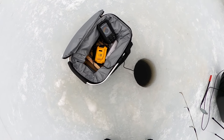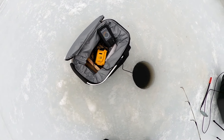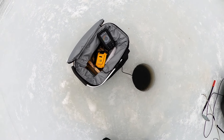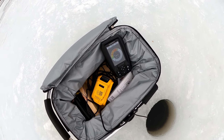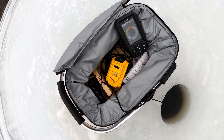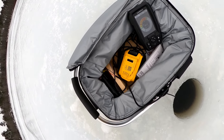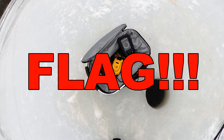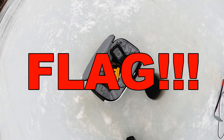He doesn't want to hit it. I'm trying to entice it. That's my lure with the little shiner head around 18 feet there on the screen. When I jig up, you can see it move closer to the 12 foot mark. There are fish down there around 20, almost 24 feet.